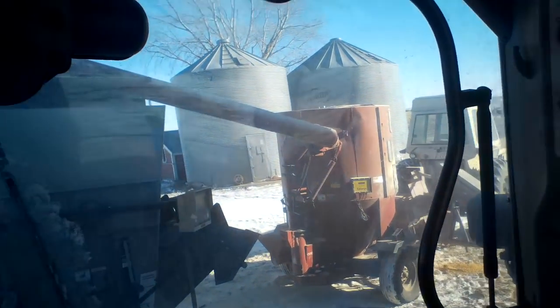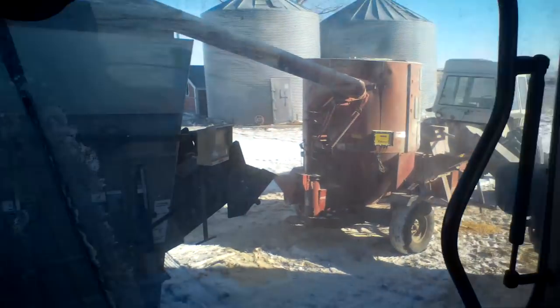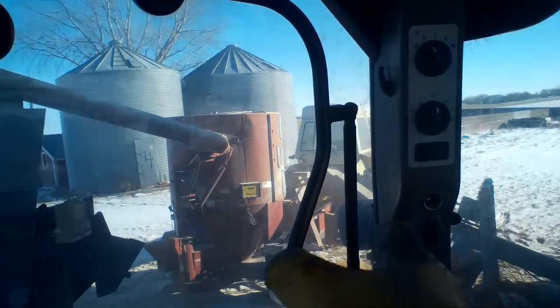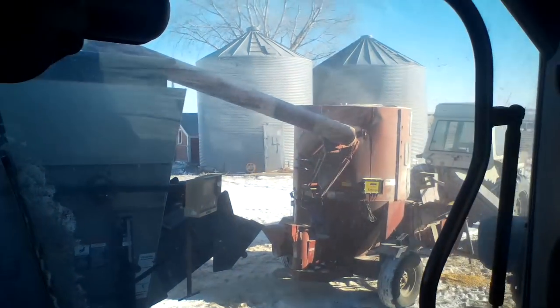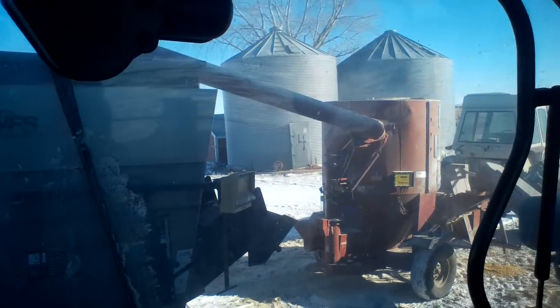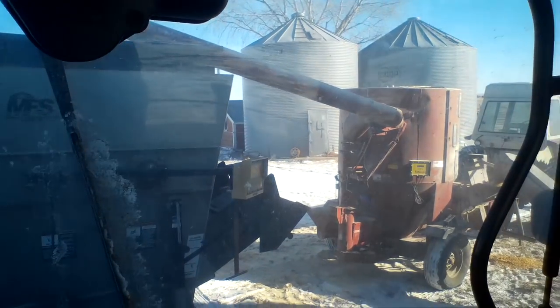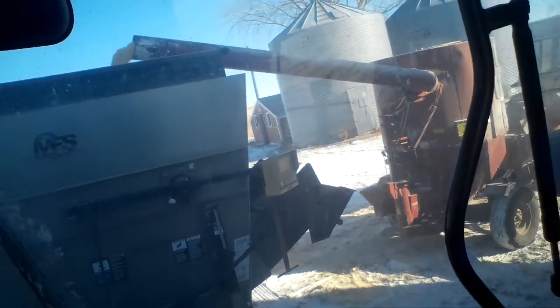This plan might actually work better and we'll see. Since this feed wagon's got a scale on it I'm able to just grind it and not have to shut nothing off. I've actually got it mixed and I'm just gonna do a walk around. It's gonna be awful loud out there — I might turn the volume down and maybe do a little voiceover.